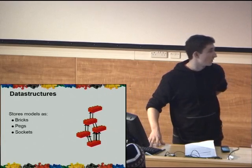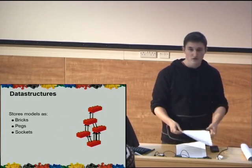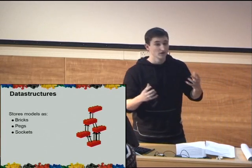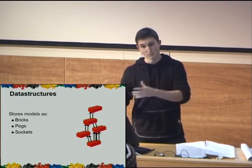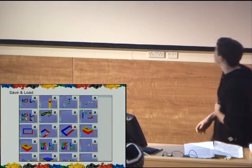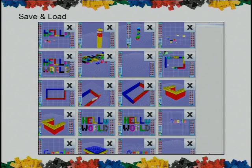In terms of the data structure, we store a large structure of bricks, and we can do graph searches over all of these to detect structures that are all connected together, so we can move these in one go. We also made a save and load menu, where you can save a screenshot of the model you've been creating, and simply bring this up and select the one you've been designing, and you can go straight back to constructing it. It's very intuitive.